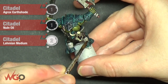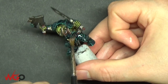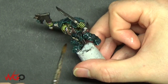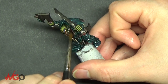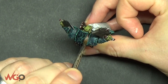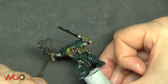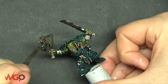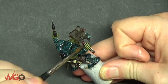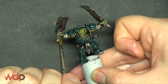Before adding blood, we're going to use our Agrax Earthshade, Nuln Oil and Lahmian Medium wash and go over everything on the model again with this thin wash — other than the skin, which is the only thing we don't want to paint. If you liked it before with it being bright and contrasty, you don't need to do this step. I just want them to look darker and grungier so I always add this — it blends a lot of the colours together. This is a quick and easy way to get a nice blend across a whole army.